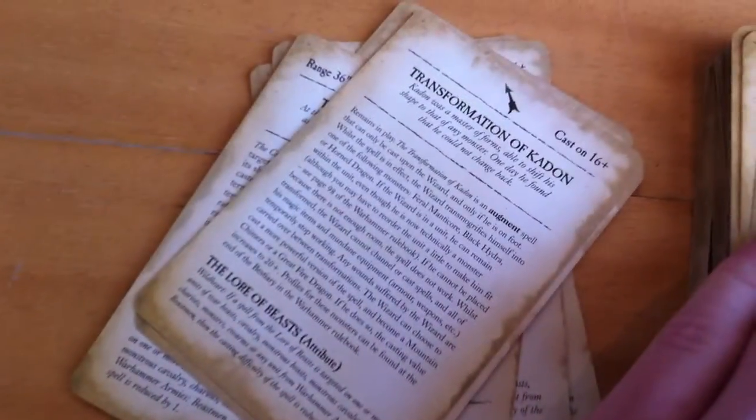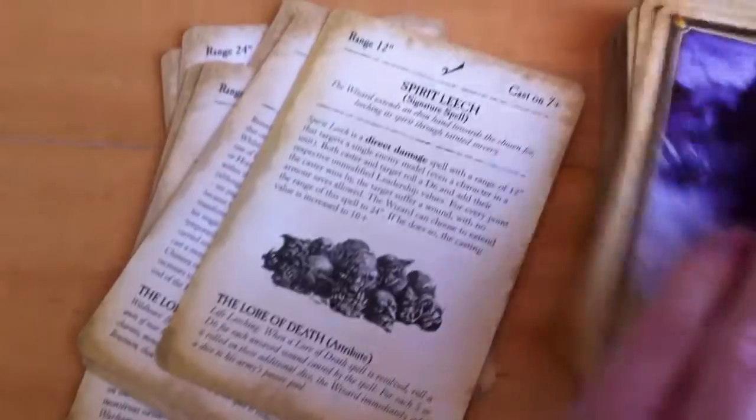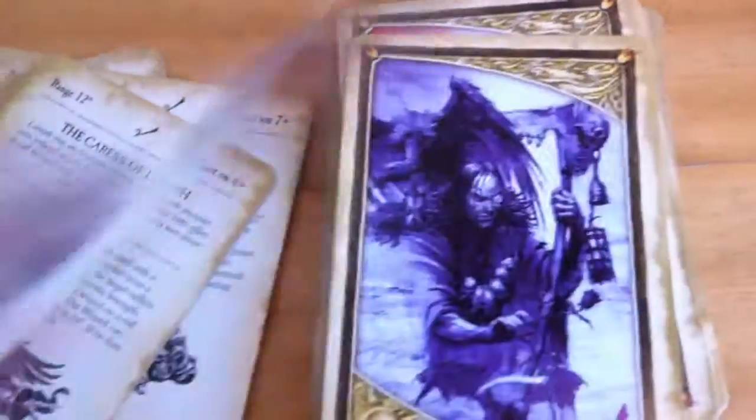I do not feel comfortable talking about the lores though. I have just played Lore of Beasts, so everything else is fresh for me. So these cards are really good to just remind me.